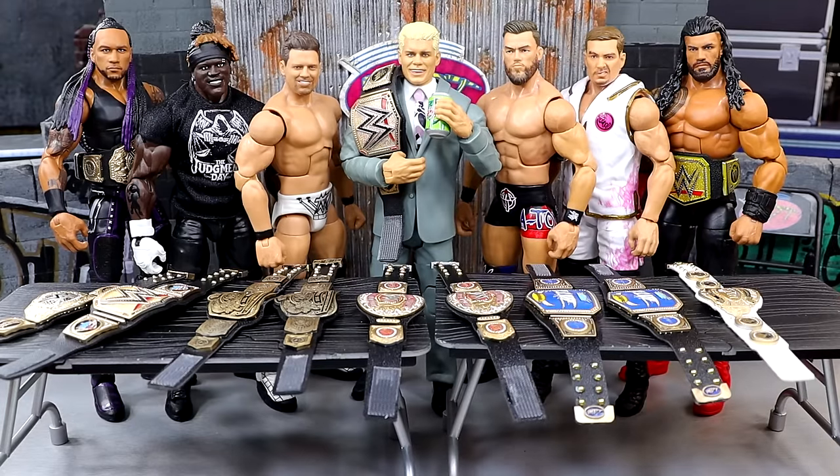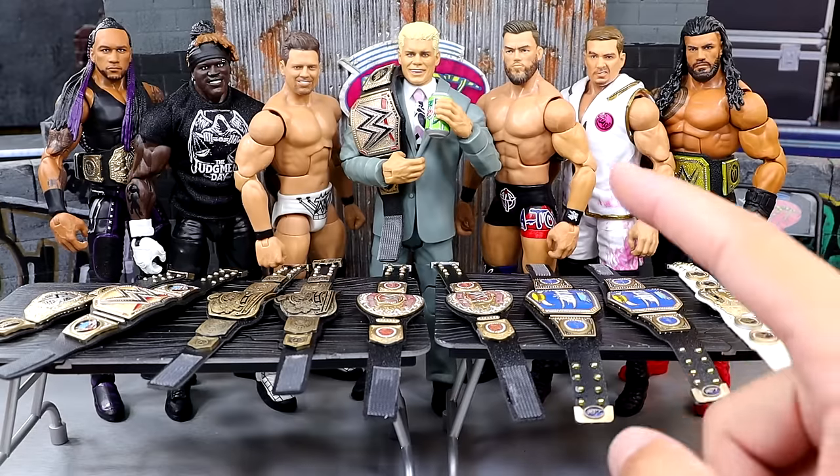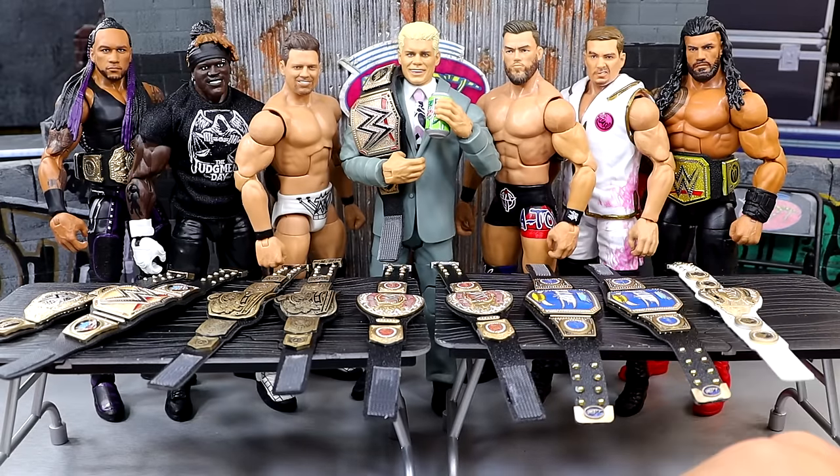We're back today with a brand new batch and we have some brand new championships featured on WWE television that I'm excited to get into. You'll also notice in the middle — if you guys missed my short from yesterday I talked about the custom Mountain Dew we had back there. But today we have custom belts, some fix-ups, some cool stuff going on. So with that being said, let's just get into the belts and talk about the championships.